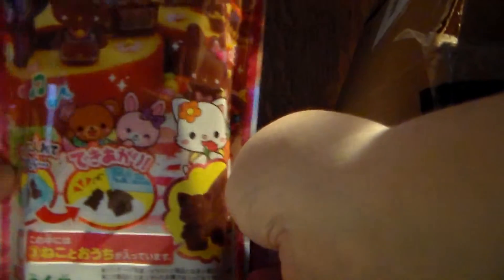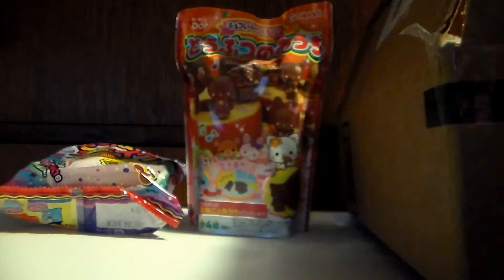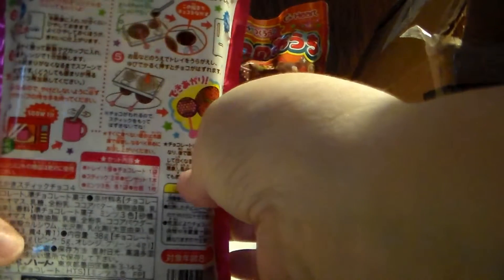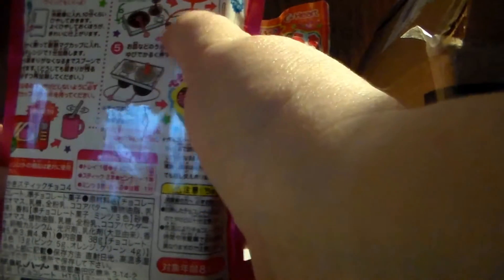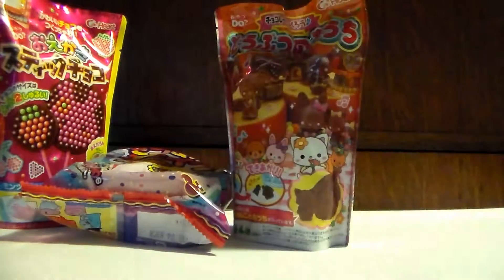I also got one of the chocolate ones. I think it's just like melting chocolate and putting it in molds, and then you make these cute little designs. I thought that would be fun. I also got another chocolate one — same idea, you melt it and make little designs. Candy kits are fun. Let's get this box out of the way.